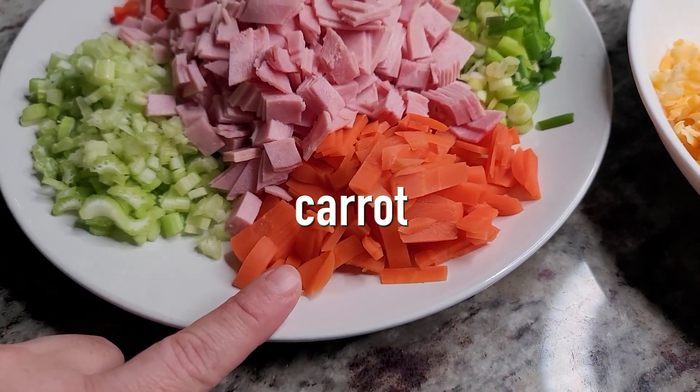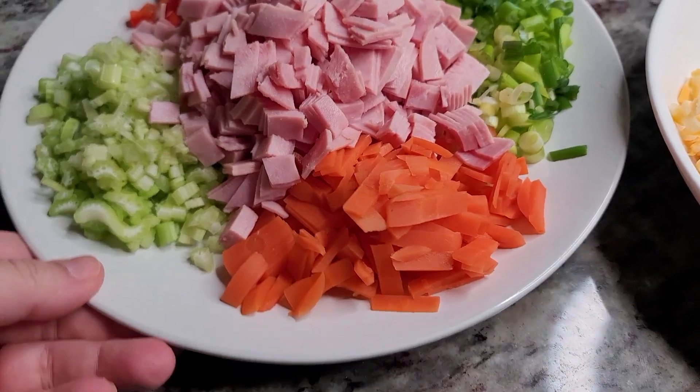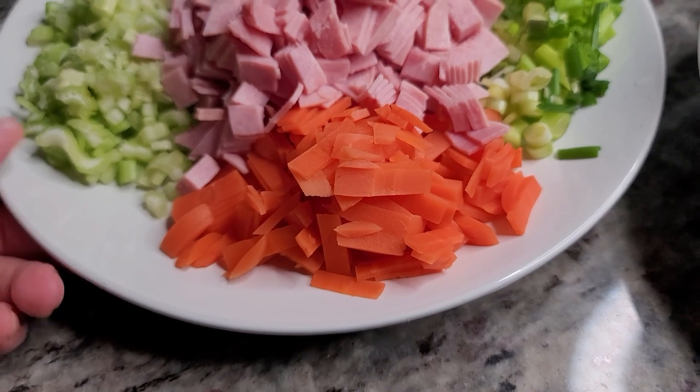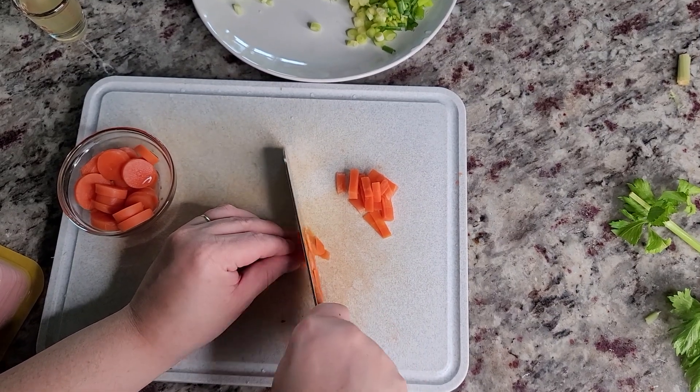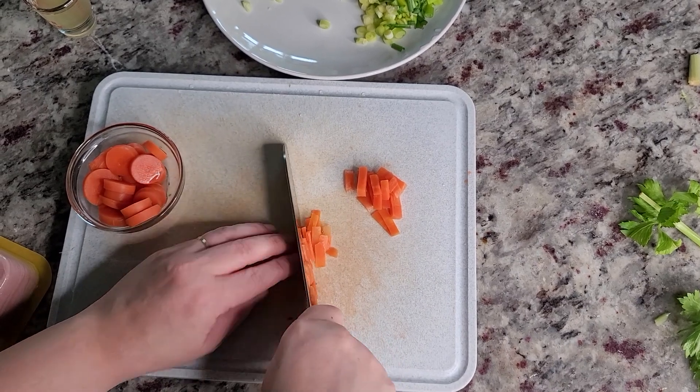I'm also going to be using pickled carrots — the type that comes in the can. I also reserved 2 tablespoons of the pickling juice from this can, and all I did was just thinly slice the carrot. You could also use fresh shredded carrot — that works as well.